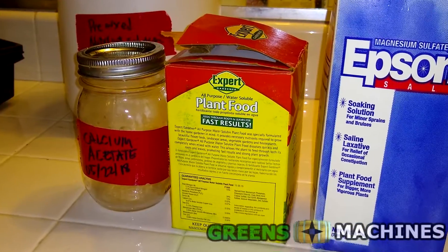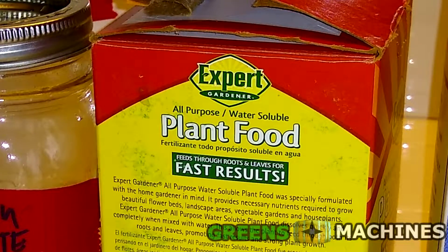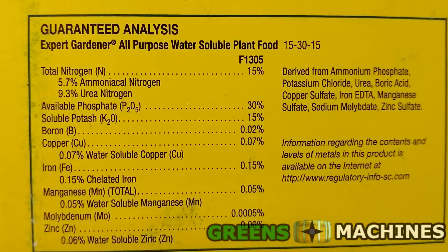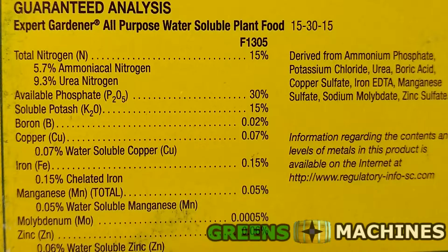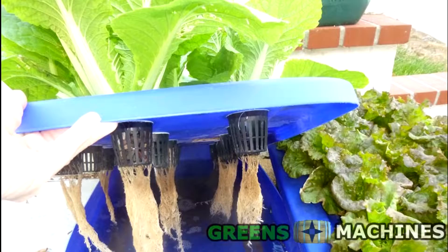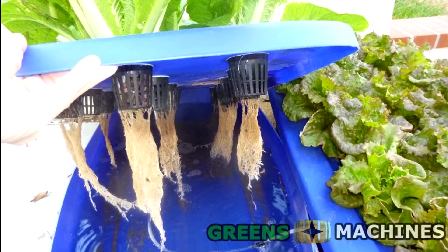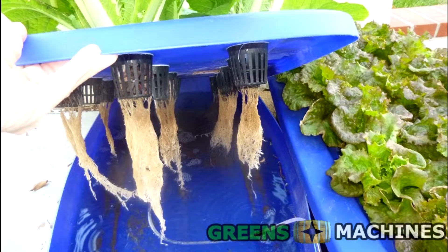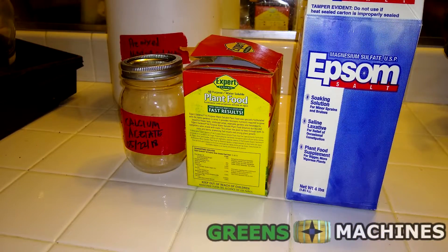For the source of our main macronutrients and a lot of the micronutrients, we will start with a base fertilizer. All of the big box brand water-soluble fertilizers contain the right balance of these nutrients, including the trace micronutrients for plant growth, when combined with both water and soil. Since our medium of growth in hydroponics is not soil, we will have to add some other nutrients. This box does not contain magnesium, sulfur, or calcium, so we'll have to source those from elsewhere.